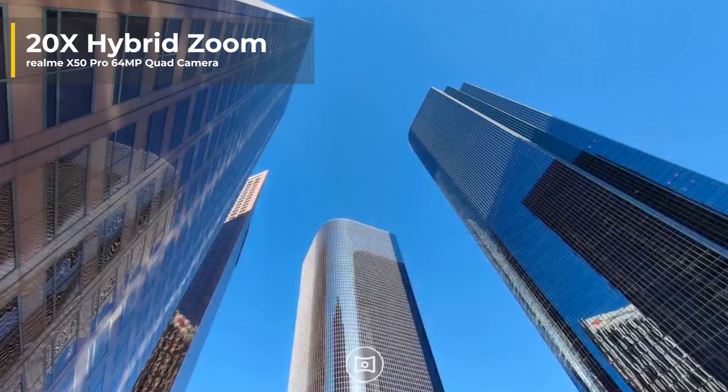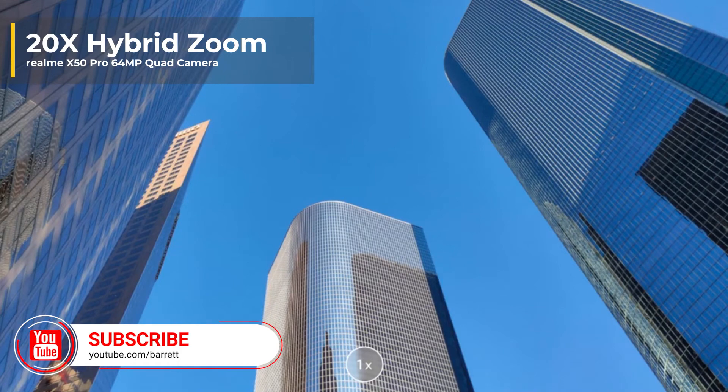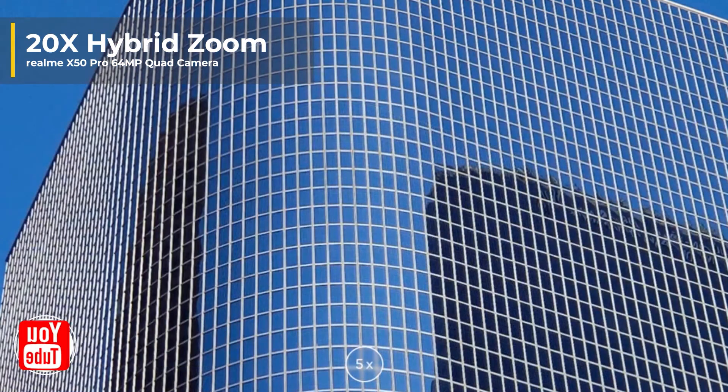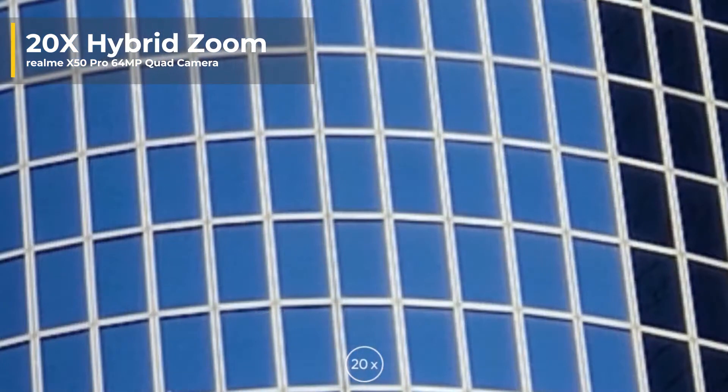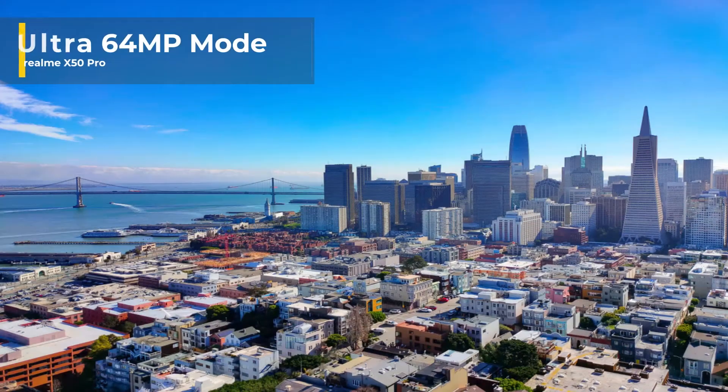Here are some photos that this phone has taken using the 20 times hybrid zoom. This is insane. This camera is able to zoom into the windows on this building and still get amazing clarity, so close up, which is just incredible. We're just going to be rolling through some photos on the different settings of the phone now.